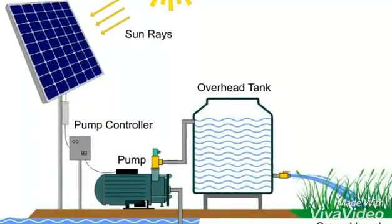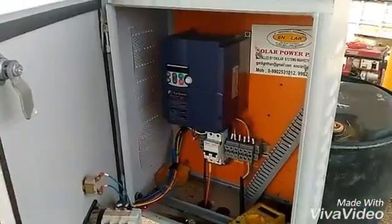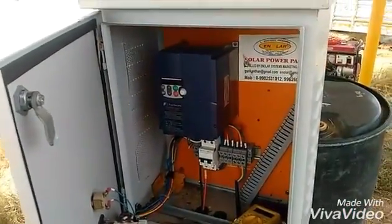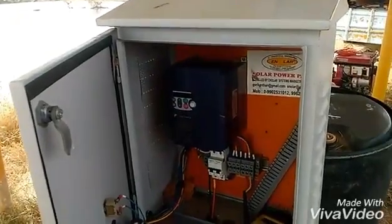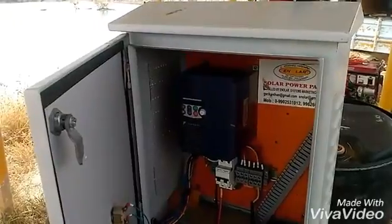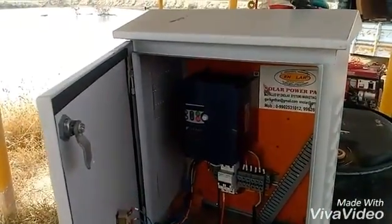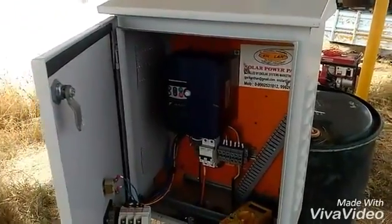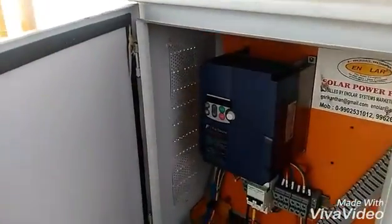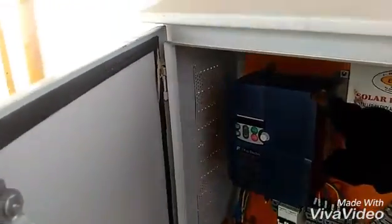The pump can be underground or on the ground surface, and you can use it to draw water for crops. Here's the VFD controller, also known as a Variable Frequency Drive controller, which is connected by the solar panels and then drives the motor. This is a waterproof box sponsored by a company called Enola — you can see the logo — and this is the VFD box, it's imported.